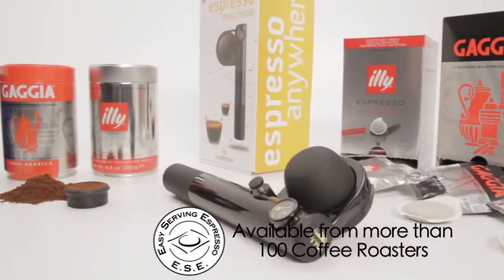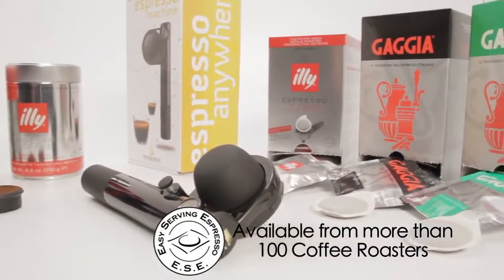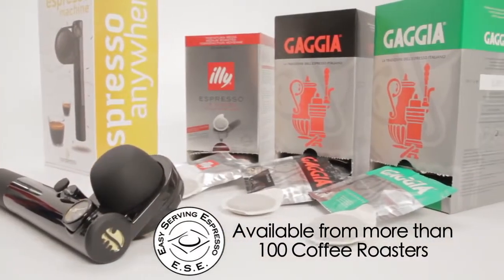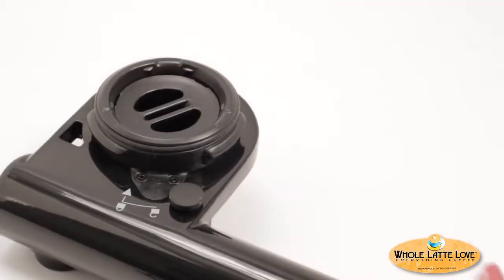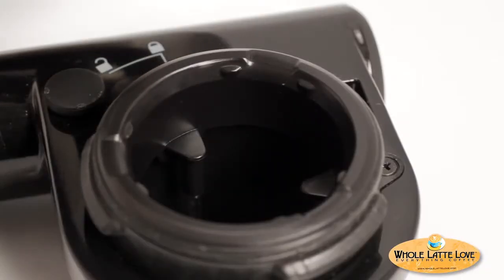If you prefer to brew with easy-to-use, pre-packaged ESE pods, you will insert the included pod adapter by pushing it in until you can feel and hear a click, then turn clockwise to lock in place.